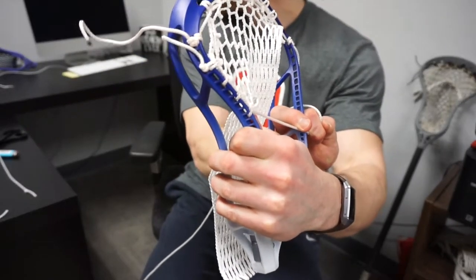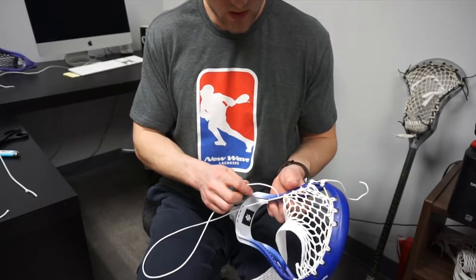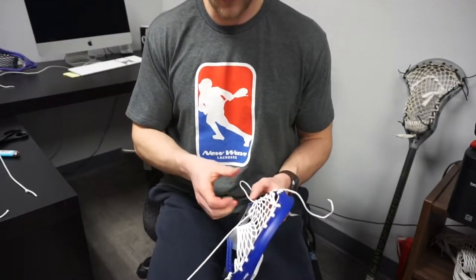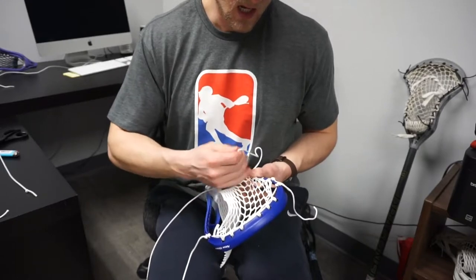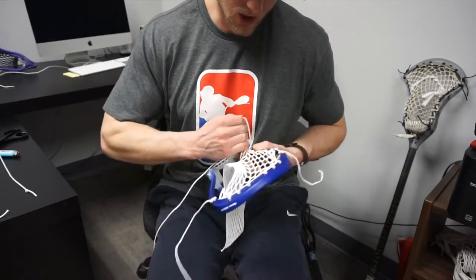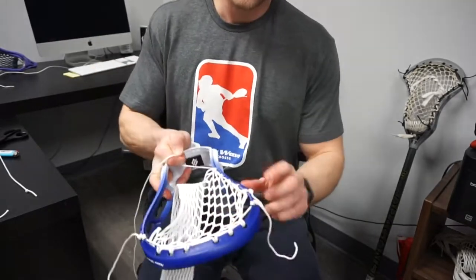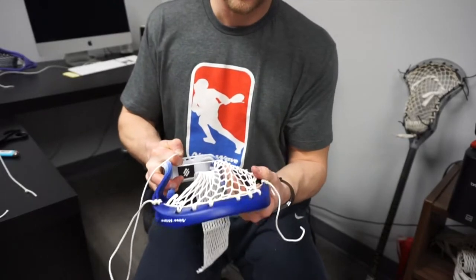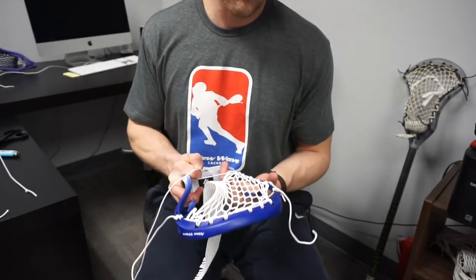These first four rows are going to be locked in. This is actually helping us form the channel already, because these top sections of the sidewall are going to be so tight that once I start to double, the pocket will form very, very quickly and I will get a nice channel in this pocket. Now that I've tied these all down, by pushing on it I'm not getting a ton of wiggle — that's what we're looking for. Keeping lots of tension here is going to help keep a smooth release throughout the life of this stick.